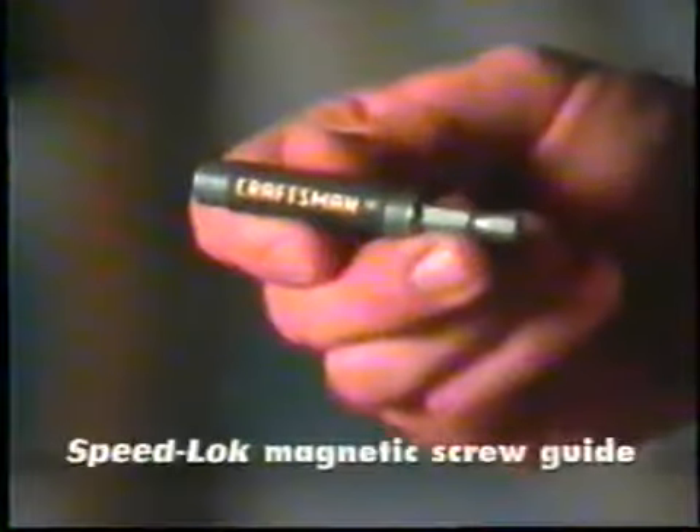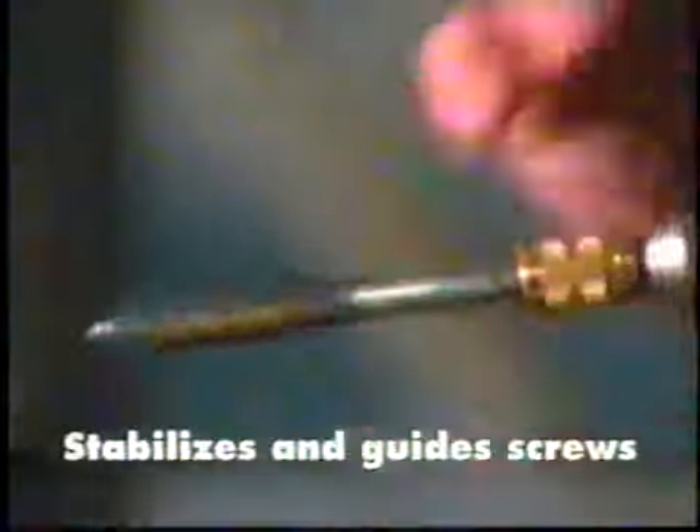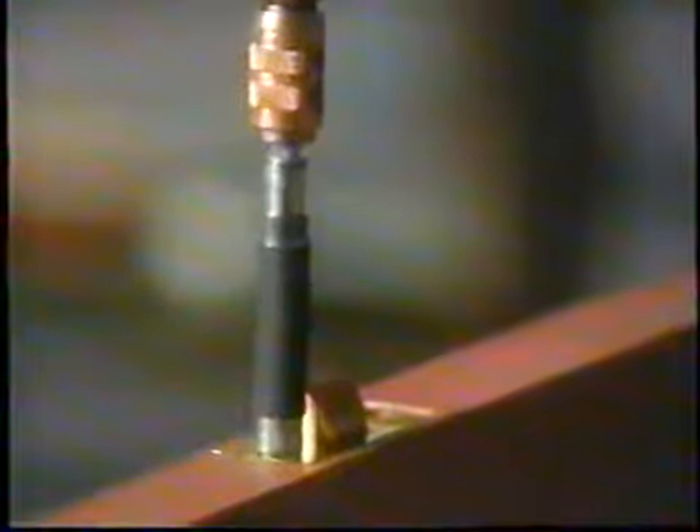The Craftsman Speedlock System also includes this magnetic screw guide. It makes driving screws easier, faster, and safer. And you'll really love the screw guide sleeve — it acts as a stabilizer and guide, so you don't have to use your fingers to hold screws while you drive them, and they go in straight every time.